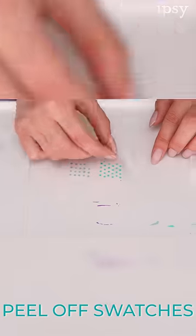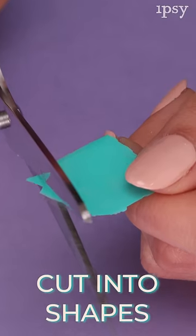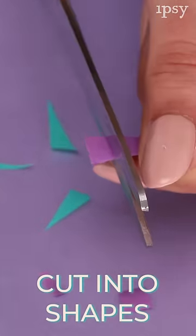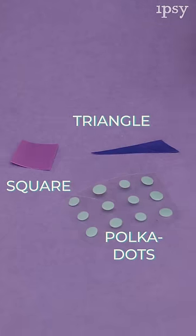After your polish is dry, you're going to peel off all of your swatches. Use your scissors to cut whatever shapes you'd like out of the swatches. I'm cutting different shapes to layer them on top of each other — so there's triangles, squares, rectangles, and the polka dots.